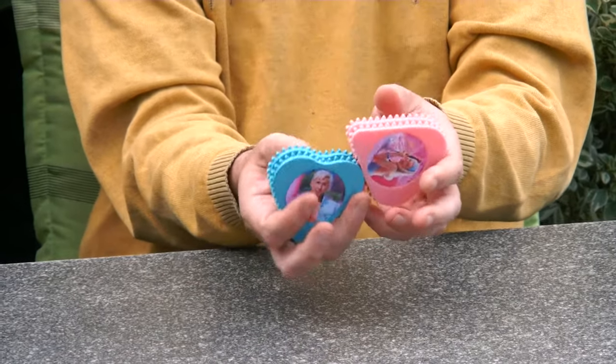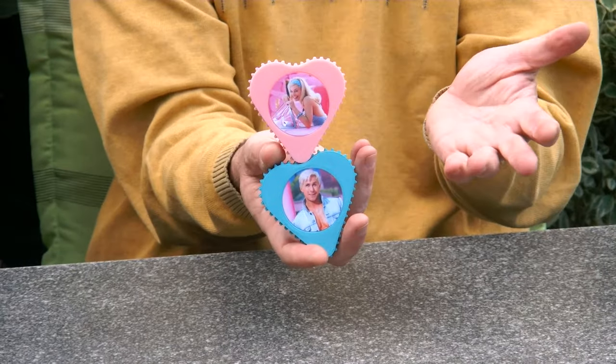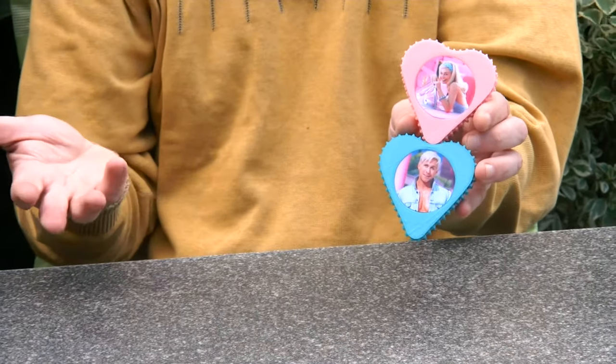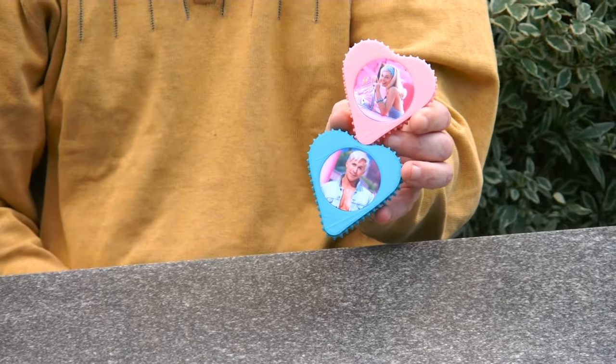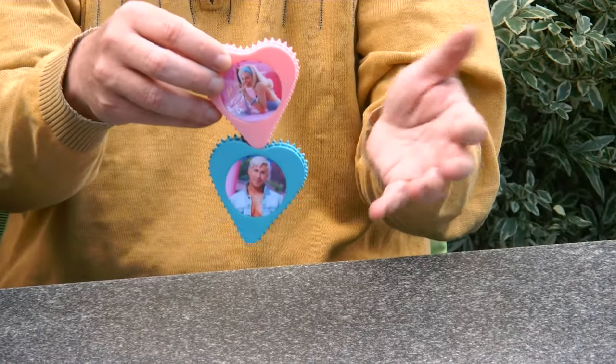I thought with all the hearts and the gearing that I made, to make one that has a sort of Valentine's Day theme, where you can have yourself and your loved one on these hearts.